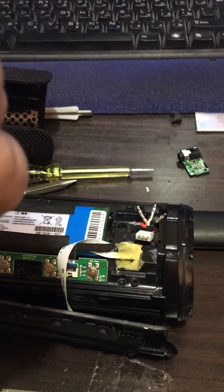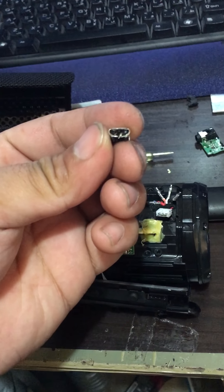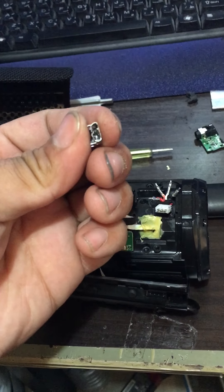So this was the old one. As you can see, that's how it looks like when it arrived.